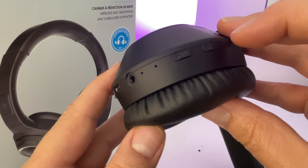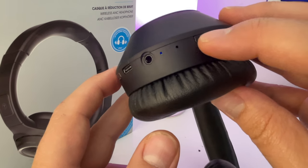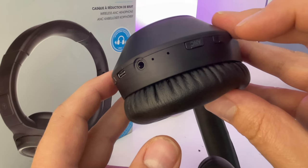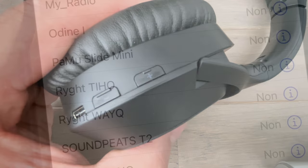À propos des micros, c'est si vous recevez un appel, vous allez pouvoir parler à votre interlocuteur. Objectivement, le son est un petit peu lointain. Ce n'est pas le point fort de ce casque. Et puis, pour terminer la revue des boutons, le volume plus et le volume moins.